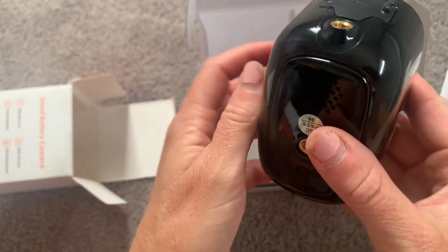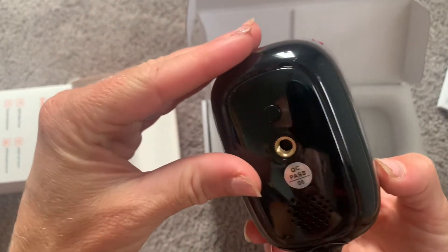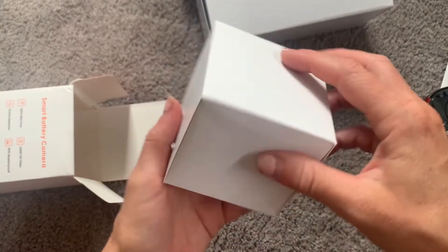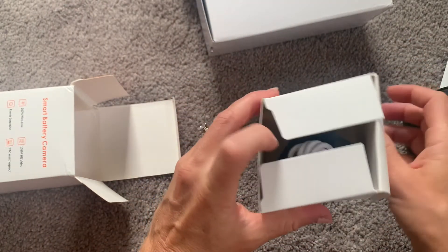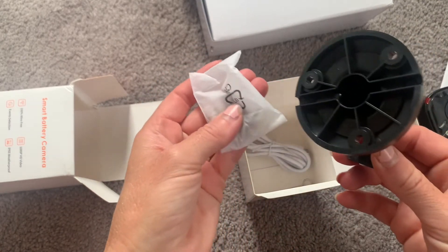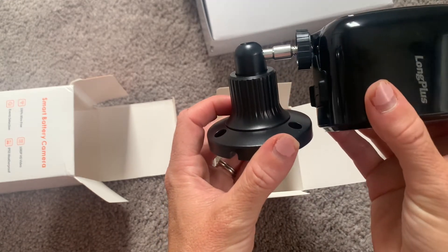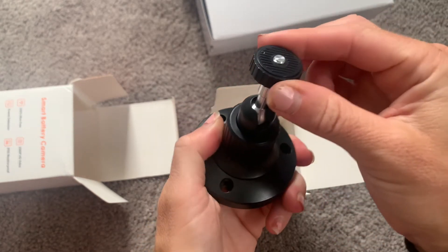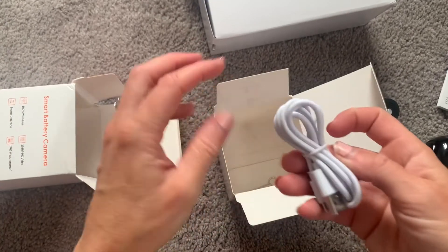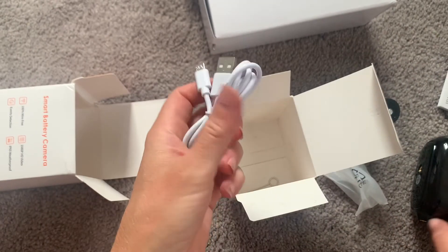Right here is where you screw in the mounting hardware. You can mount it either on the bottom of the camera or on the back, so depending on how you want to install it, there are two different places to mount. This mounting bracket is completely adjustable so you can really get the angle you're looking for. In addition to the screws, it comes with a simple charging cord. You will need a USB block to charge this, but most people have that — you can also just plug into a computer or laptop to charge the camera.